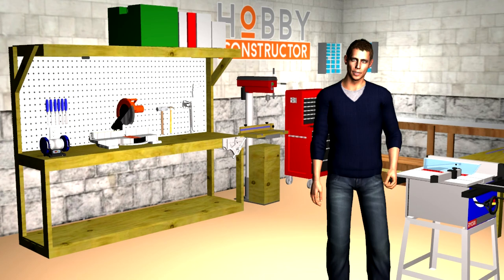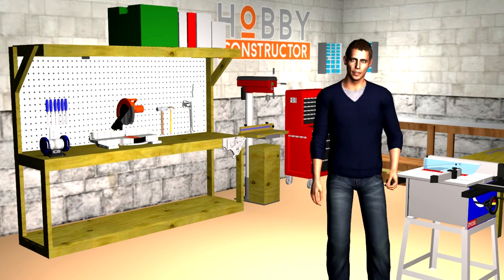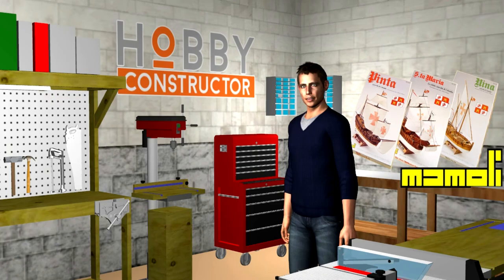Welcome to our workshop. We are going to talk today about basic tools for model ship kit makers. There are only a few basic tools required to get started on your first kit, like one from the Mini Mamoli series. As you progress you will of course find the need for more and better tools. Most of these tools are reasonably priced and are within modest budgets. Over time, the items will get bigger and better as does the cost factor.